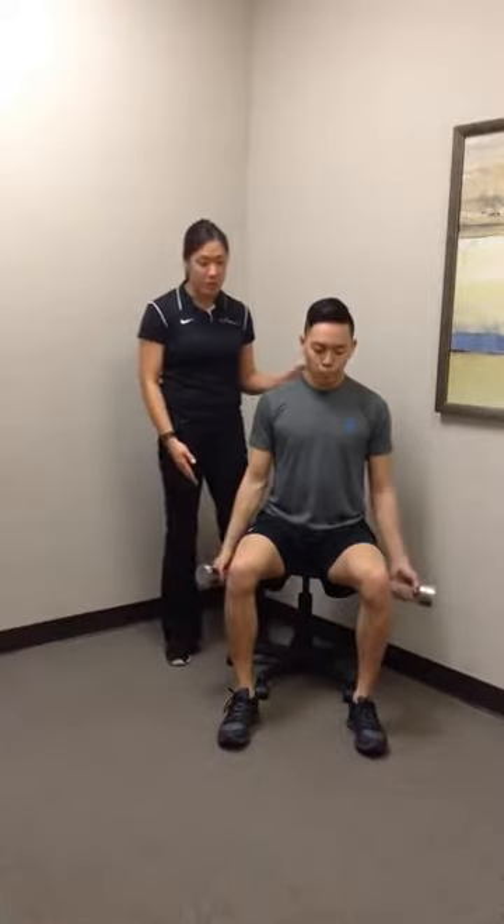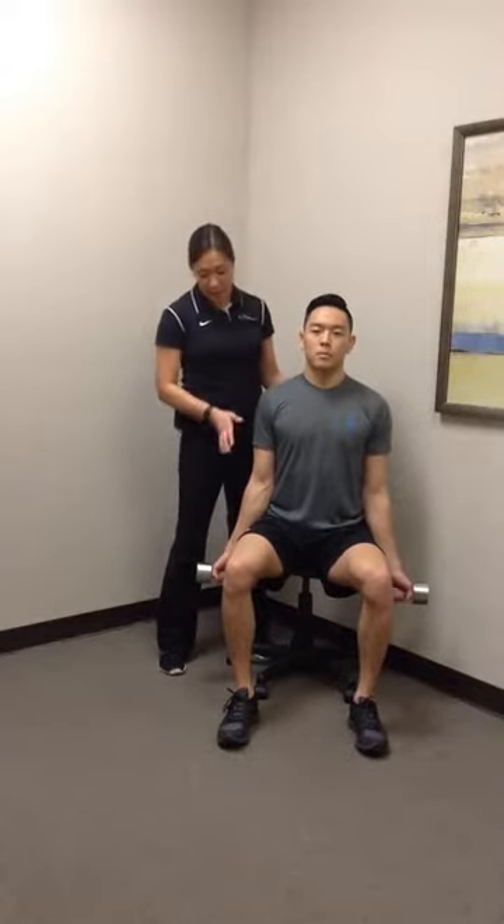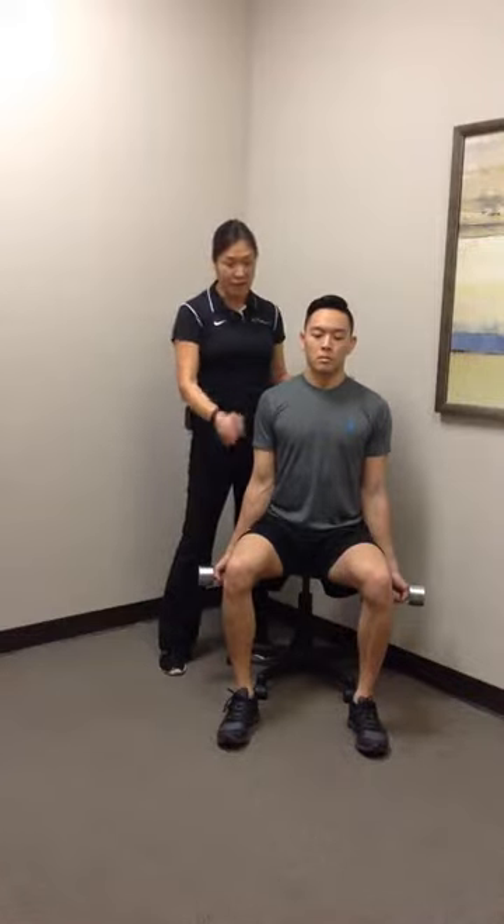When you use dumbbells in this situation, have the patient first start sitting in the chair, straight posture. Feet are flat, knees at 90, and facing forward as well.